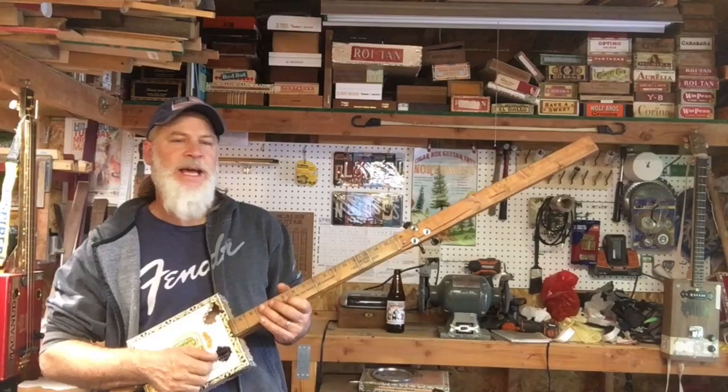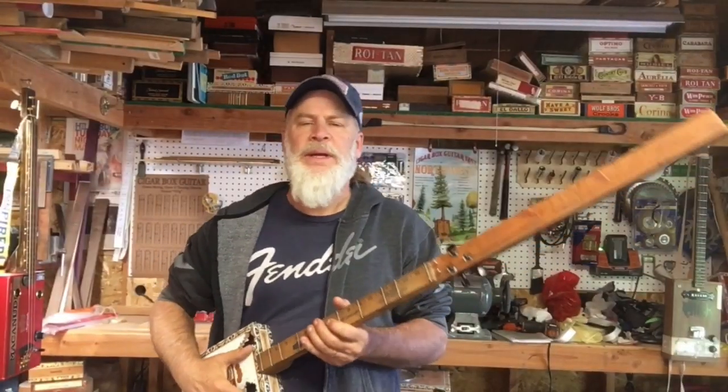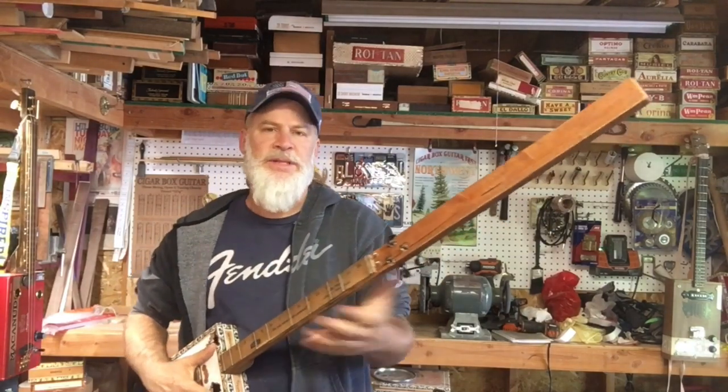This is like a busker's delight, right? So I got to thinking — with a tip jar on here being all heavy and full of money, plus all this extra wood, it's just gonna be heavy on this side.